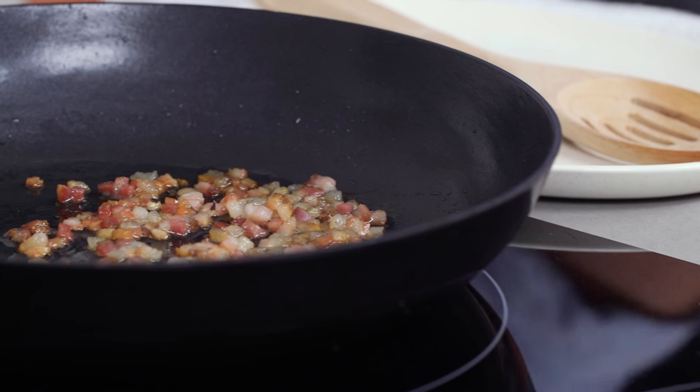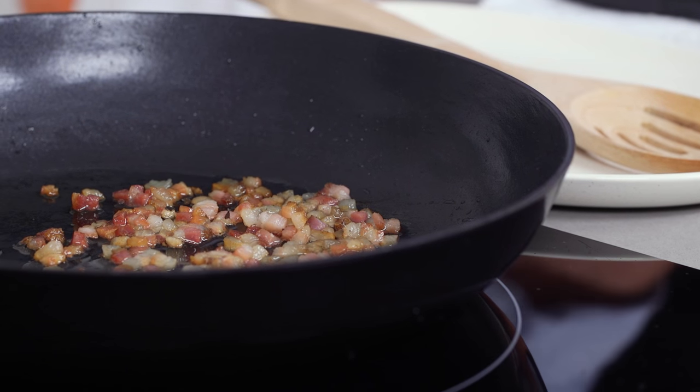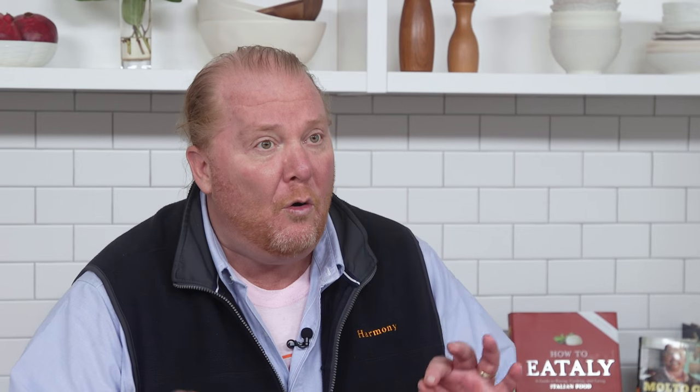I start with the pancetta, get it in the pan, and I want to bring it till it's just below becoming crisp. I want it to have rendered some of that fat out because I need the fat. Now this dish is kind of a take on Oysters Rockefeller. But we're gonna call it Oysters Balotelli because I get confused so many times on Twitter for Balotelli, who plays soccer in Europe. A lot of times people complain about my performance in a game every weekend and I have to call them back and let them know it's Batali — he's Balotelli.